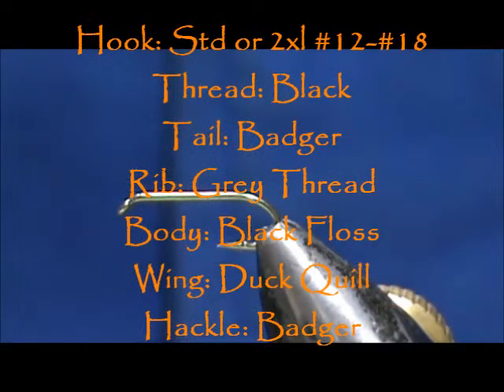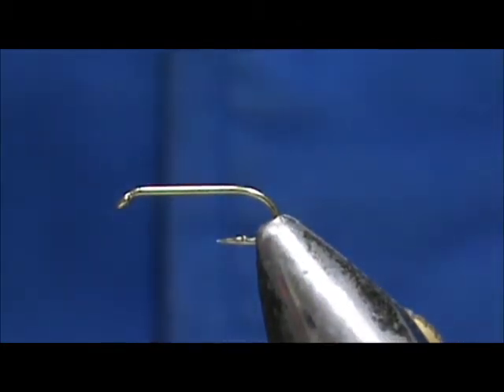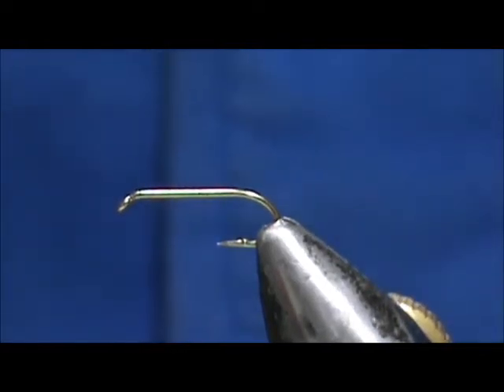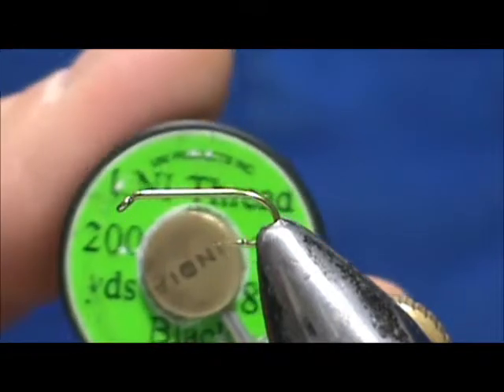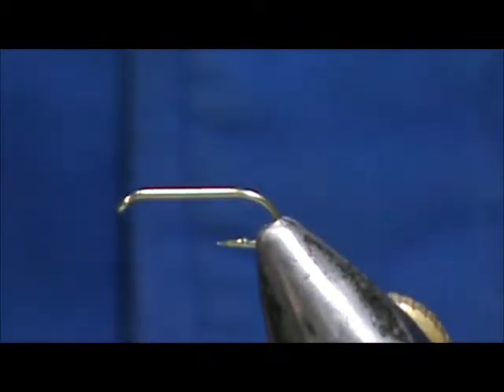Welcome back to another edition of Fly Tying for Beginners. Today we're going to tie a Badger variant. The hook I have on the vise is a two extra long dry fly hook. It is going to use eight-aught black thread, and this is 70 denier.